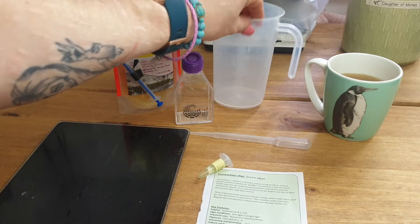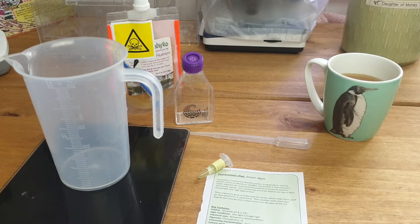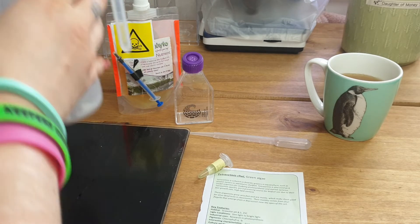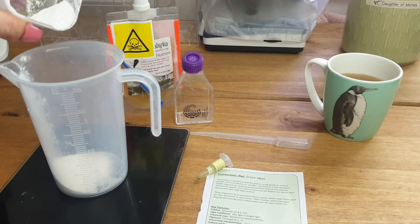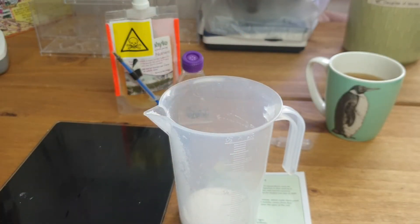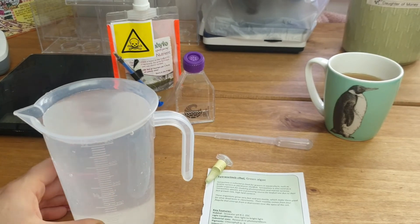So on the weighing scales, put the jug on them and zero those. We want 16 and a half grams. I've got the tub of ocean salt and a little container — that's already too much at 25 grams, so we're going to take some of that out. That's 14... 16. There we go.